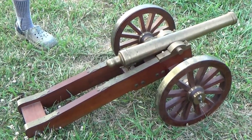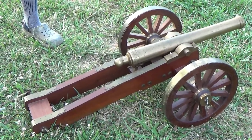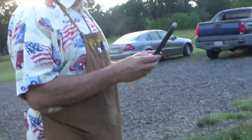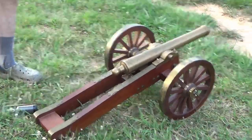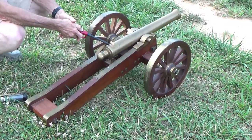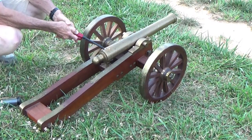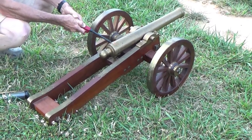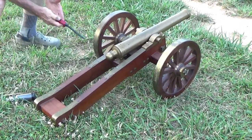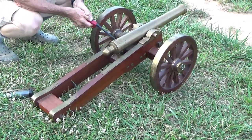All right, round two. You want to record it? I'll set it off - I'll hold it. Round two of the cannon, which we hope is going to stay in one place. We don't have enough powder on top - we've got plenty of powder, it just doesn't ignite as quickly.